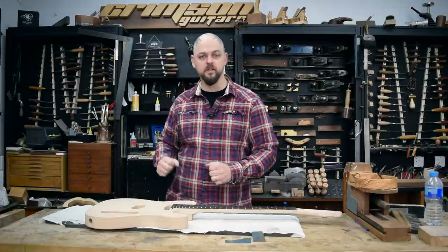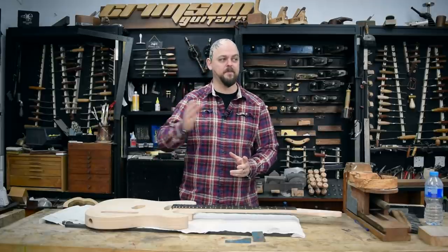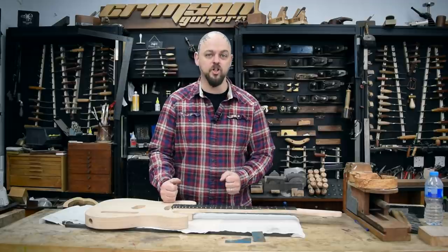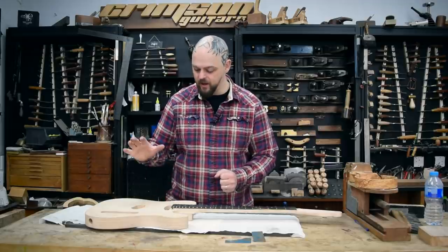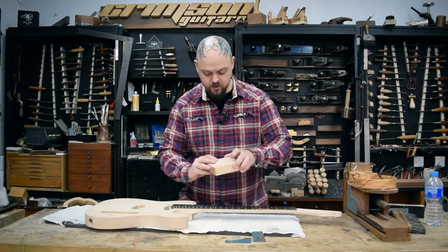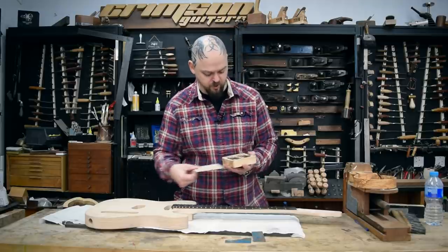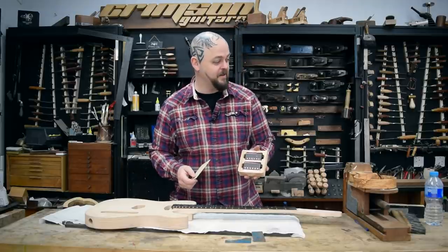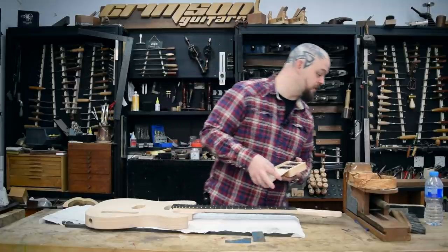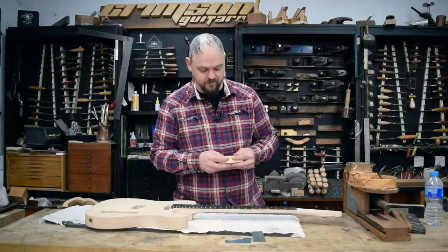These kit guitars are not being sold as a complete kit with everything that you want, because that is the lower end of the market. There are far too many awesome variations available with pickups and hardware and different types of bridges and tuners. For this one, I'm using a set of custom Teddy pickups — the Teddy pickup box is over there, but I'll unveil that later.